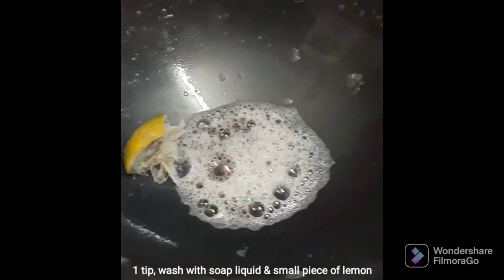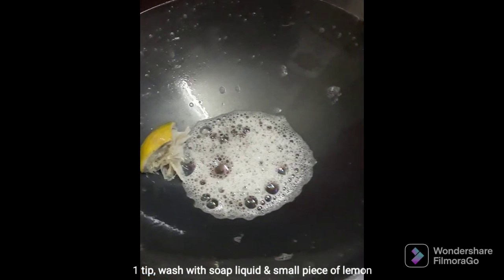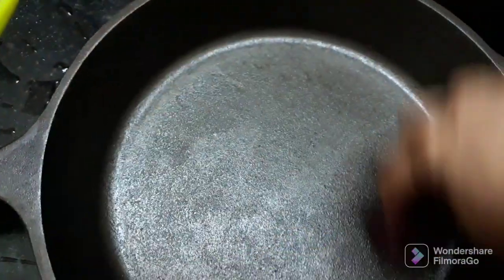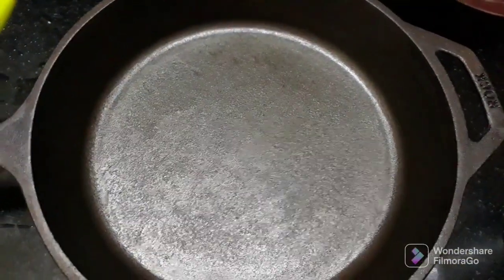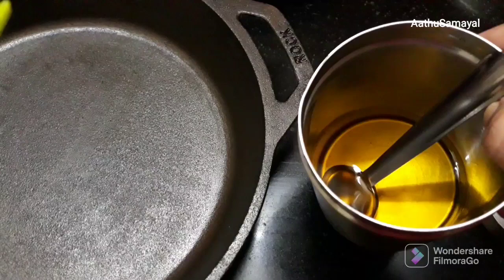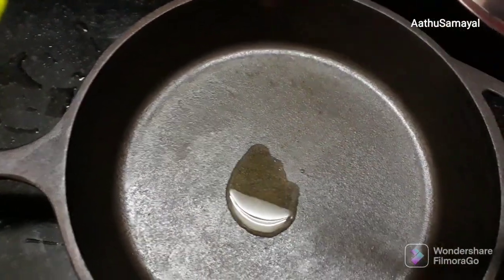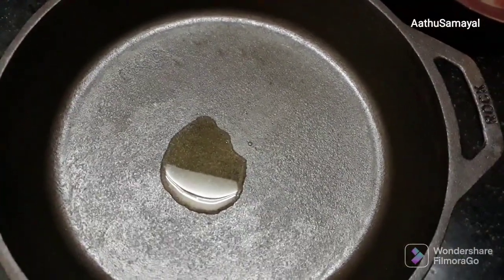Hi viewers, welcome to Arthasamayal. We are going to see how we do seasoning in this video. This is cast iron — a frying thawa, medium size. If you want to see this, you can find the Amazon link in the description.